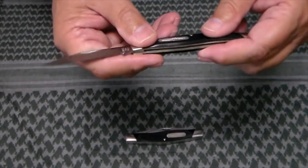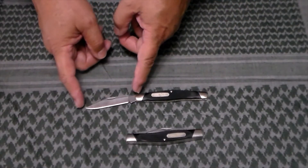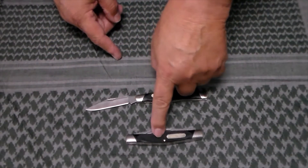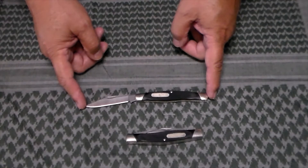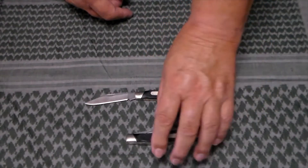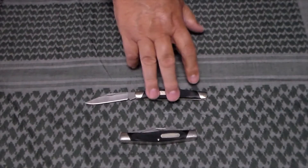Going over the specs: both of them are four inches closed. The clip blade on the Stockman is two and three quarter inches long; both the spay blade and the sheepsfoot blade are two inches long. Open, they're both six and three quarter inches. The Solitaire is 1.9 ounces and the Stockman is 2.9 ounces. Both are made with 420HC stainless steel and have the same handles.